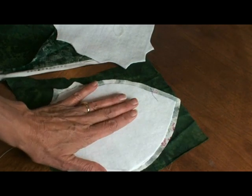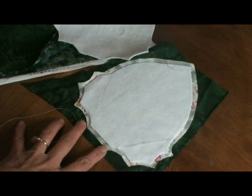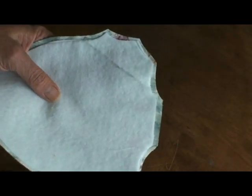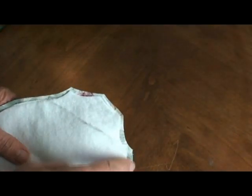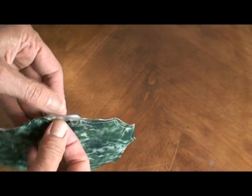Place it right sides together with the square backing and sew it a quarter of an inch in, leaving this part open for turning. Cut it out — you can cut it smaller than a quarter of an inch, especially on the tips, just don't cut the seam. You don't want to compromise that seam. Once it's cut, I don't cut it here or here because that little extra can help turn it under.